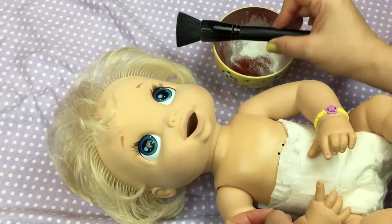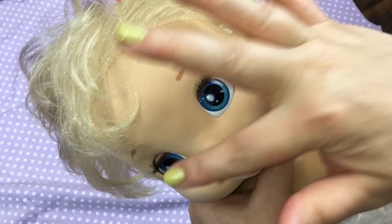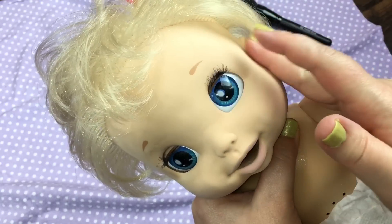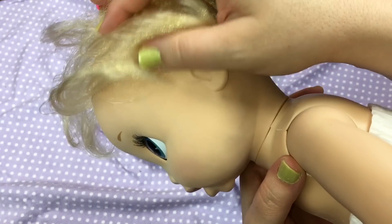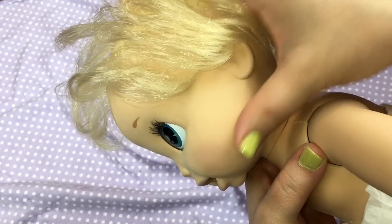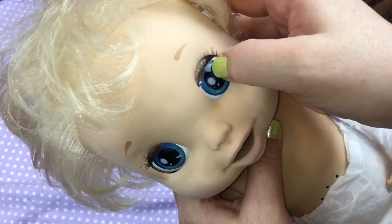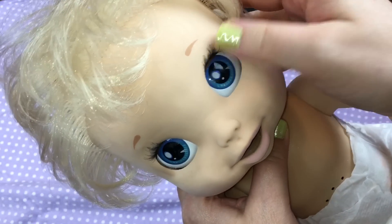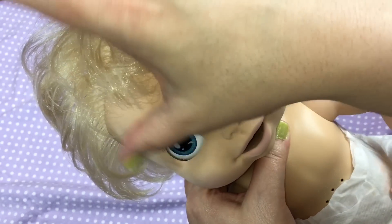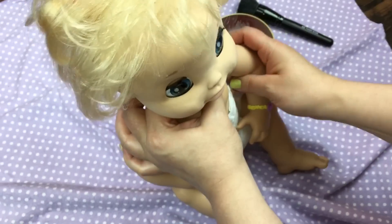Anyway, let's look at her. Her skin feels really soft and it looks way cleaner. She had a lot of lint and dust on her and that really got most of it off. She looks better. Her little eyes got a little bit of powder - try to be careful with them. And you don't want to get powder in her eyelashes either.